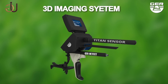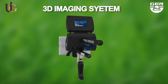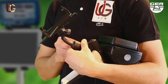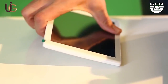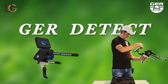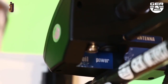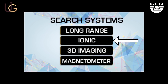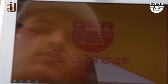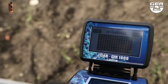3D imaging system: this system enables you to view targets in a three-dimensional image. Fix the tablet stand enclosed with the device. Open the screen and turn on the device by pressing the on/off button, then choose the 3D imaging system from the search systems menu. Activate the 3D analyzer, which is installed on the tablet. Imaging starts when pressing the imaging button.